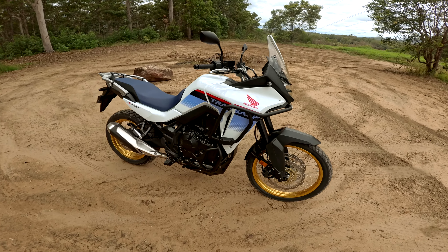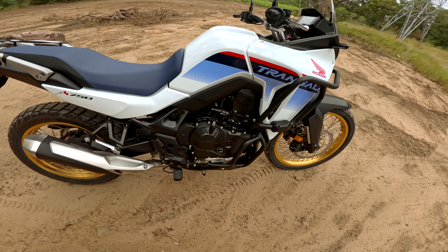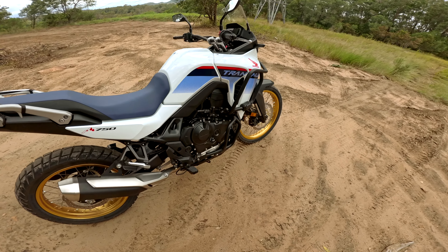There'll be a link in the description if you want to check out the SRC stuff, if you're thinking about grabbing yourself one of these bikes. Very good, solid crash bars, very well mounted, great protection, well built, they look pretty cool.